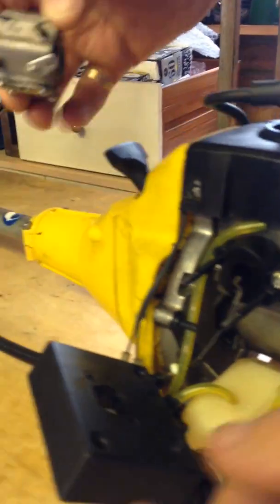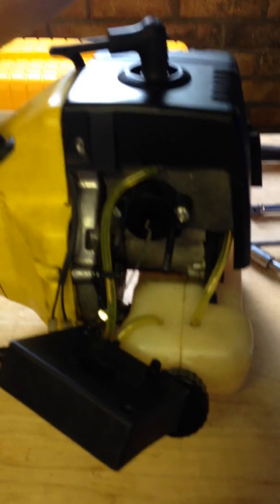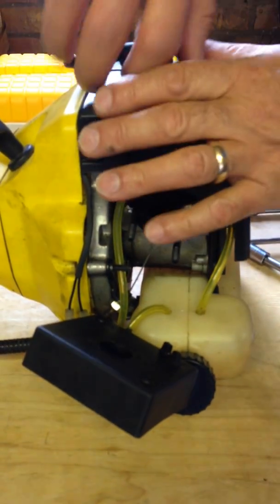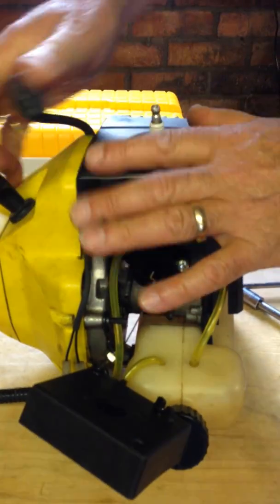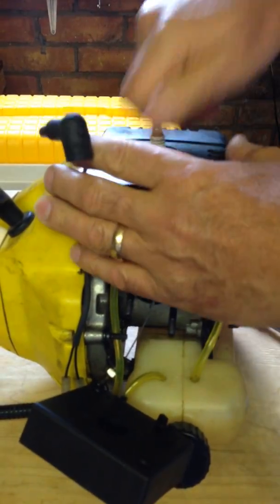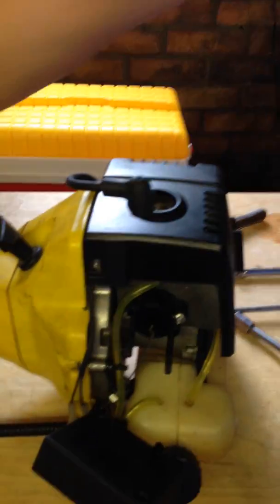If we look here where the cable is, the end bit of the cable's got a kink in it and you can just turn that and it comes off like that. I'm now going to remove the spark plug. Put that to one side as well.